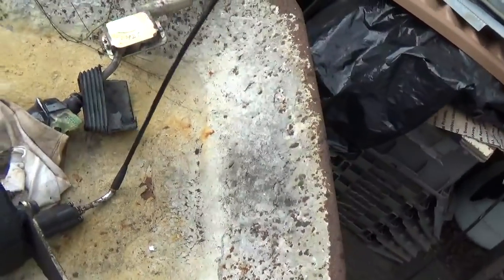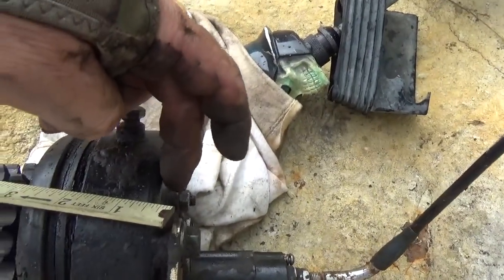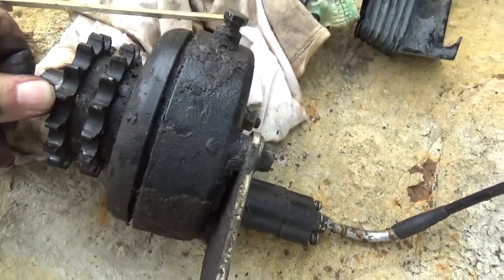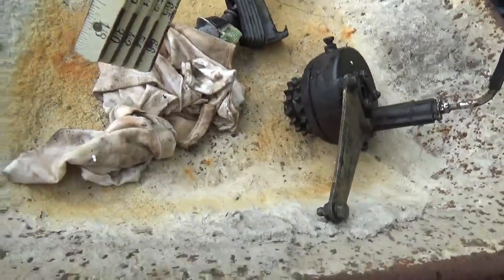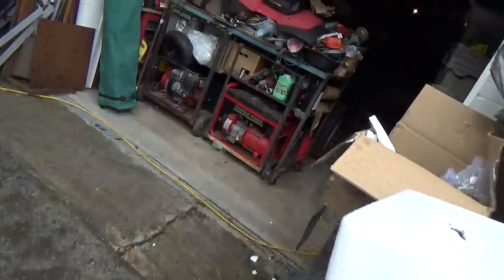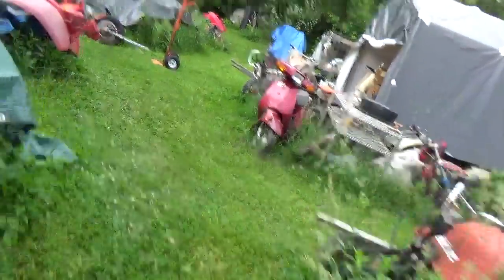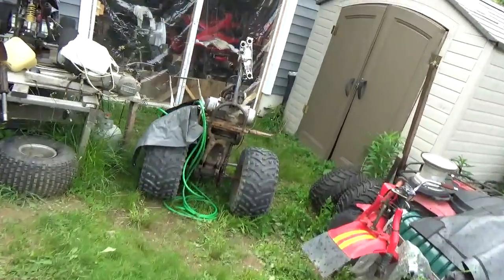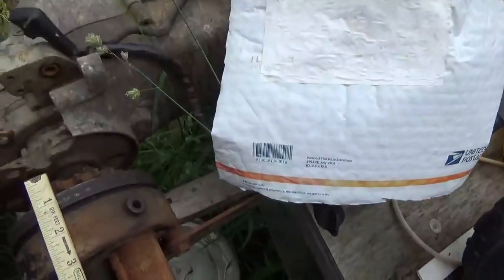At that point you start making measurements, because you don't know about these things until you get them all in one place. I measured from here to the end of the gears, and it came up with about four inches. I said okay, four inches — let me check what the measurement looks like for a single-sprocket engine. As it happens, I have one of those engines; it came out of the blue cart sitting on the side of the house.